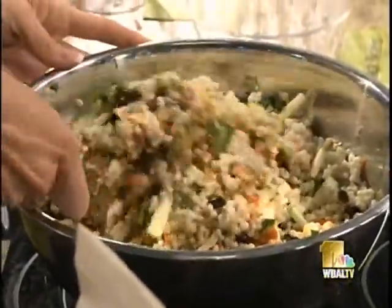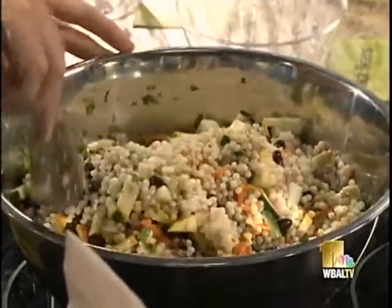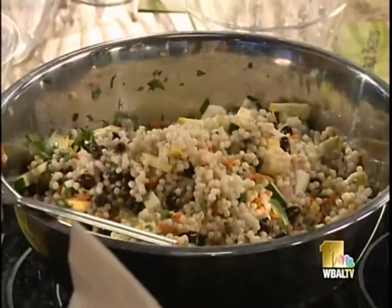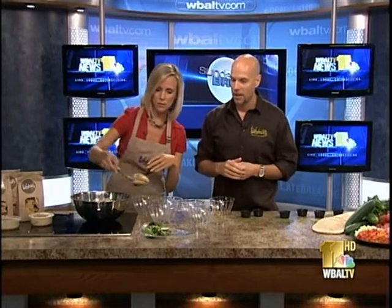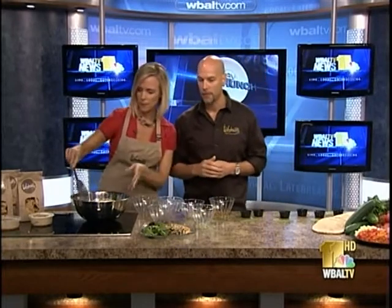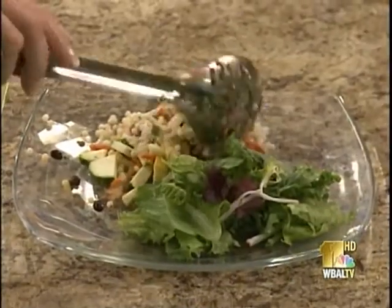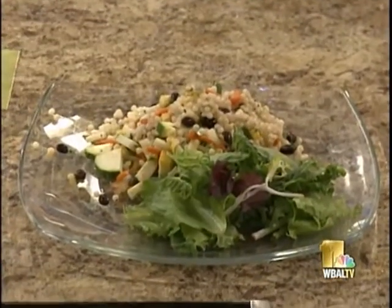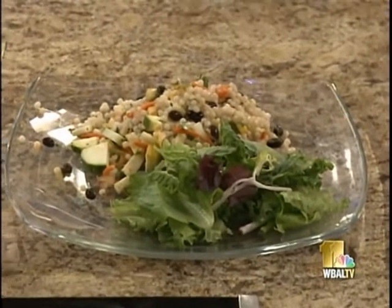This is a great thing to serve in the summertime because you really don't want to get into cooking that involves a lot of heat. We're going to put it on the plate over a spring mix — look at that! At Tahina's Mediterranean Grill we put this inside pocket sandwiches, on salad plates, and use it in a variety of ways.